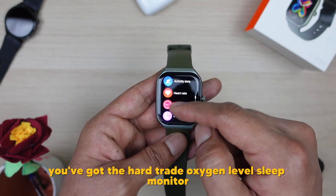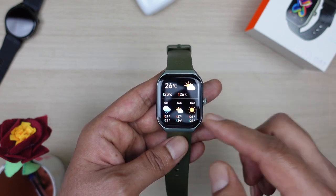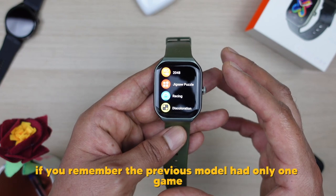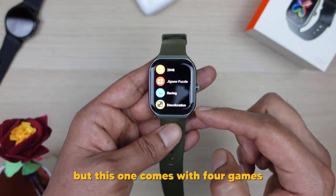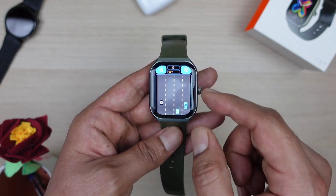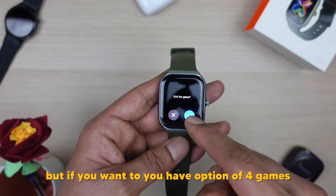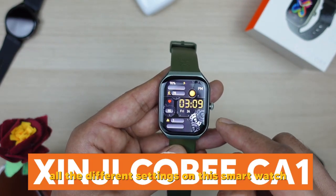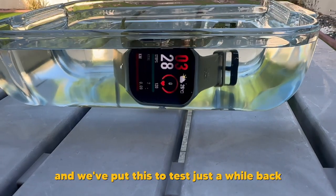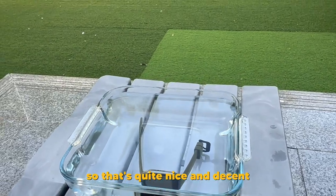There's activity data and trackers — heart rate, oxygen level, sleep monitor, workout monitor, and records. You've got messages, weather connected to your mobile, and games. This model comes with four games, whereas the previous model had only one, which is quite nice. The screen size is big enough that it's comfortable to play games on. The watch is also IP68 waterproof rated, and we tested it by putting it underwater — and it actually kept working, which is great.